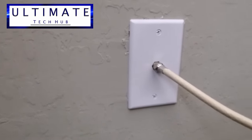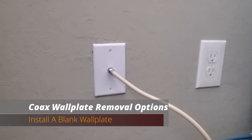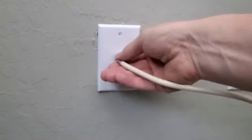The second option, which is much easier, is to purchase a blank wall plate. These wall plates are inexpensive — I purchased this wall plate for 90 cents. They do make these in nylon plastic or in metal; I chose a nylon plastic.